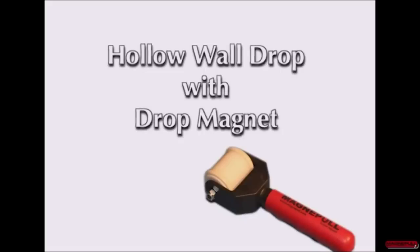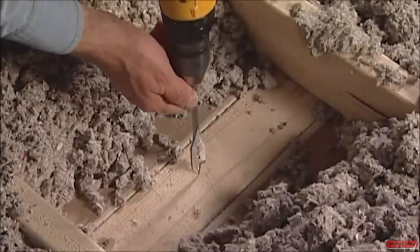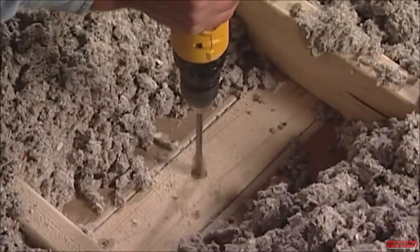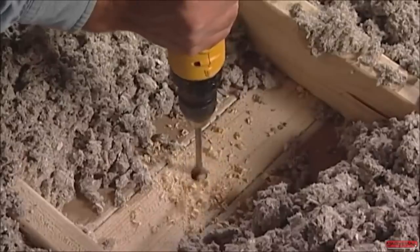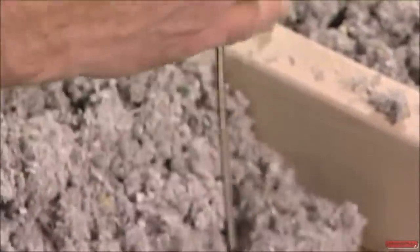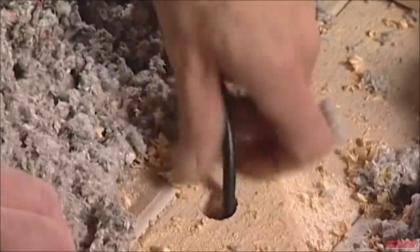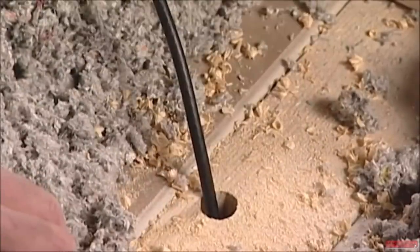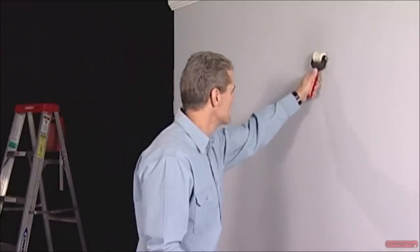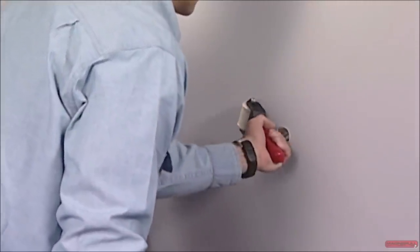Number 2: Magnetic Wire Puller. This incredible tool will give you a return on your investment the first time you use it. MagnaPull cuts wire fishing time by up to 70%, eliminating multiple trips in and out of attics and crawl spaces. This amazing tool magnetically couples the cable-pulling device through drywall and allows technicians to have complete control.